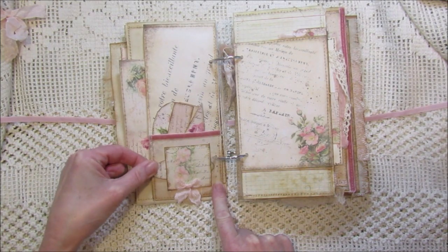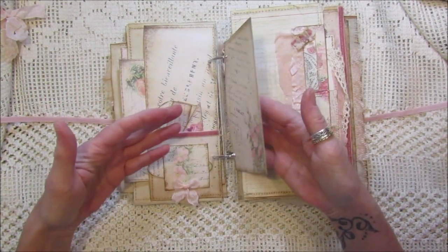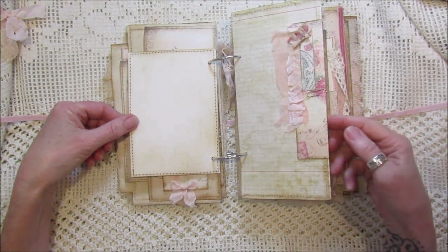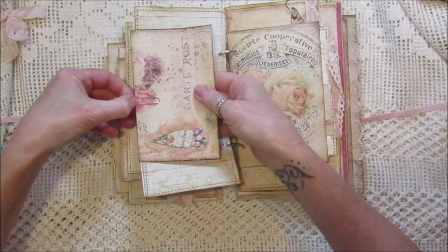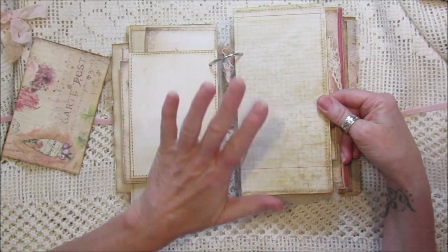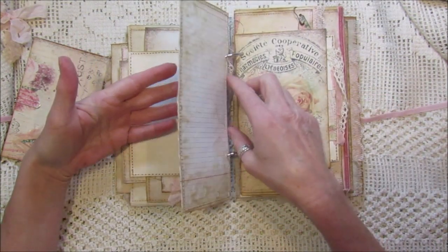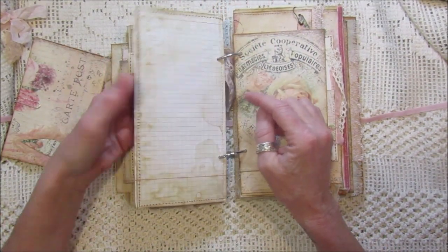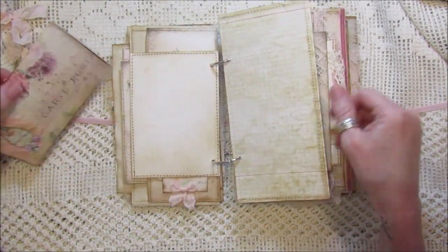This one is one of the journaling cards — I've just popped some little holes in it and put it on there so you can do lots of writing. On these pages I've got another little envelope. I've taken the sheet of squared paper, folded it into three and sewn around it to make it thicker, so it makes a page you can write and journal on.